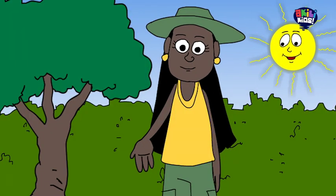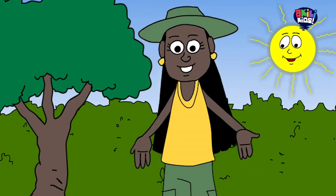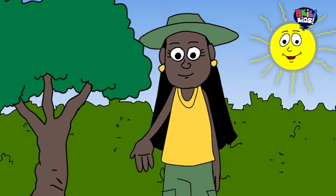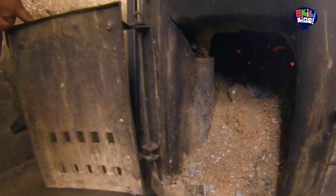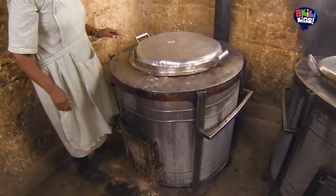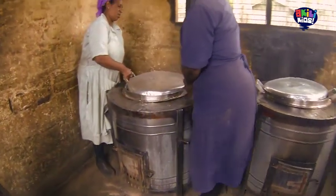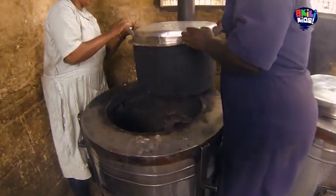My name is Dunia and today I am taking you to visit a place where they make magic bricks that can cook food and heat your house. I call them magic because they are smokeless and burn for a long time. So we can say goodbye to using charcoal which gives us smoky kitchens and harms the environment.